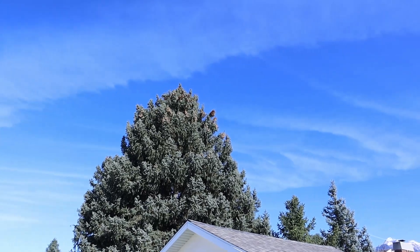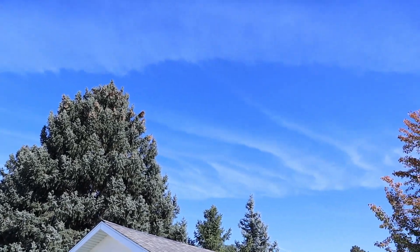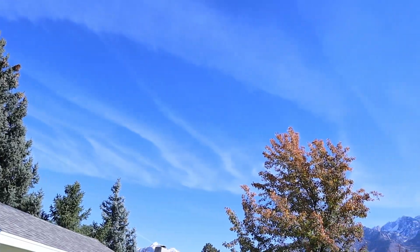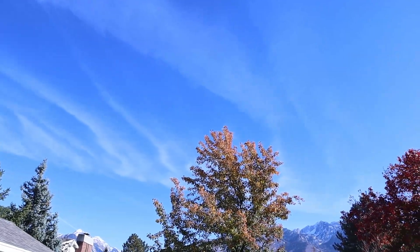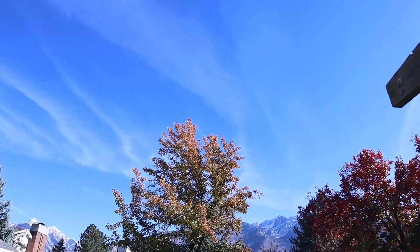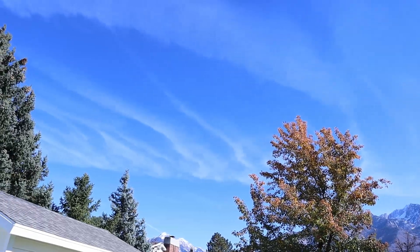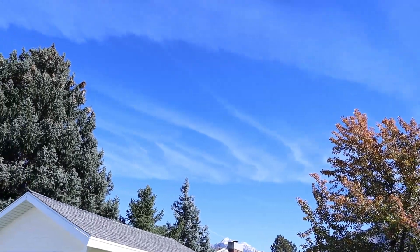I thought it'd be good to show you guys the testing conditions today. It is a fall day and the temperature is around 60 degrees, so I'm not going to see any issues with temperature affecting the solar panels. Usually when you have a hot solar panel you get less power, but we do have a few high clouds, so we'll see a little bit of wattage decrease because of that.